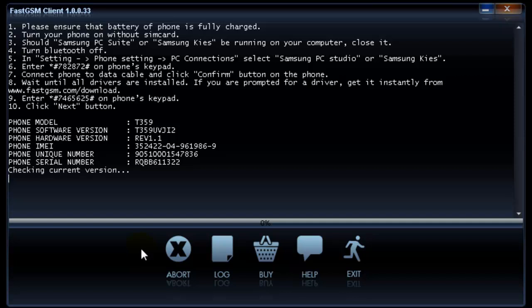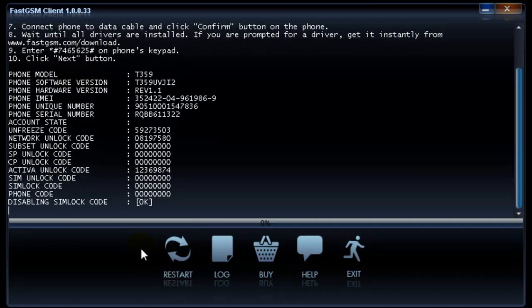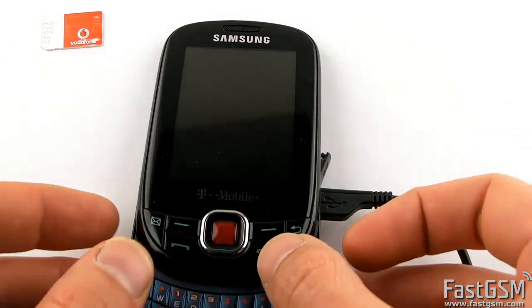Please wait a few moments while the software reads your unique unlock codes. When the codes are displayed, please write down the unique network unlock code. Disconnect the USB cable from your phone.